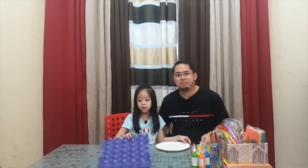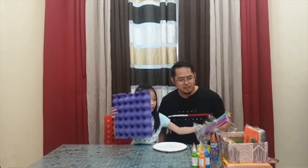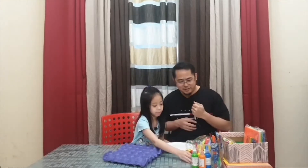Hello kids! Today we're going to make a caterpillar out of pipe cleaners and eggshells, and then we're going to paint the caterpillar. Okay, so let's start.